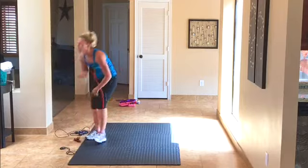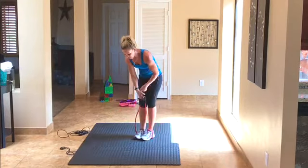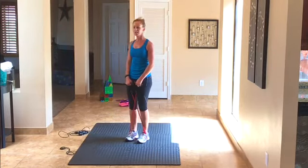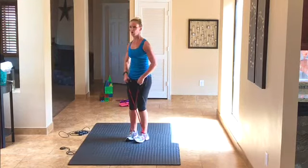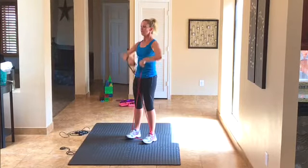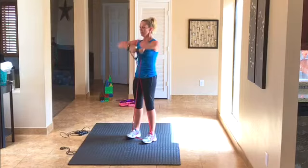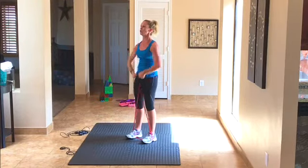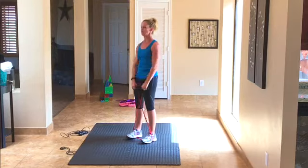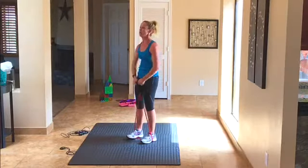Now's your chance to grab water and wipe your face, then grab your resistance tubing. Our next exercise is upright rows — step on it with one foot to make it easier or two feet to make it harder, crisscrossing your hands. Shoulders pulled back, rolling up to your chin. Keep that back straight — chest tall, don't lean forward. We're doing 20, counting through 1 to 20. Good job.